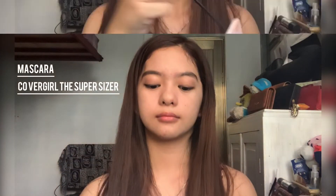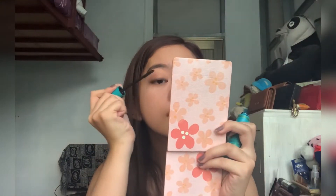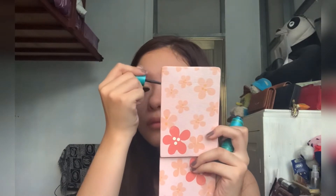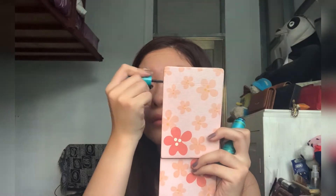For my mascara, I'm using the L'Oreal Super Sizer mascara. For my contour or bronzer, I'm using this Estee Lauder bronzer — the Soft Matte bronzer.